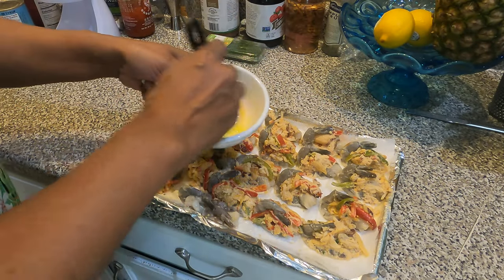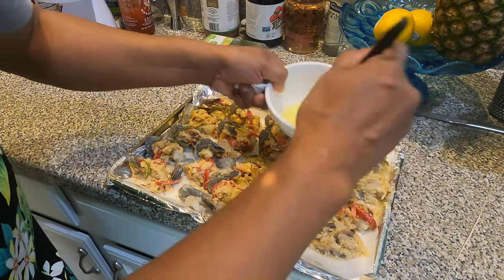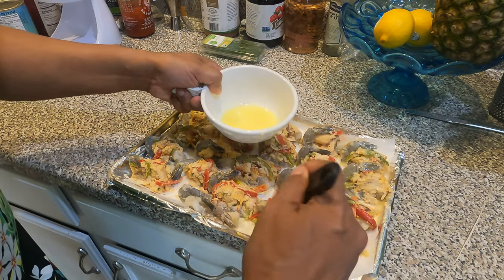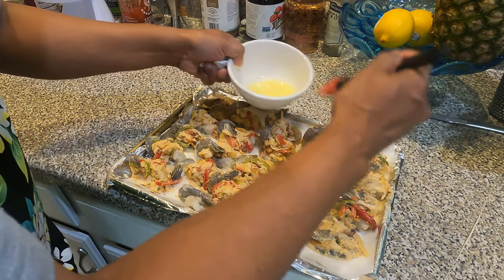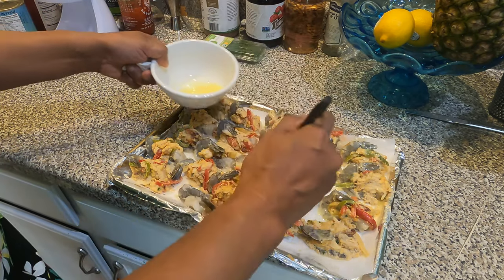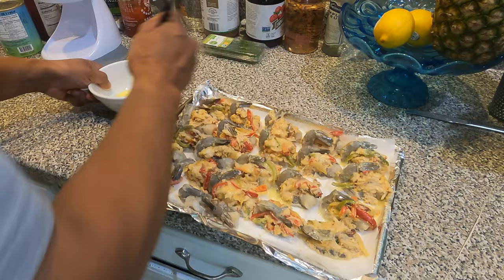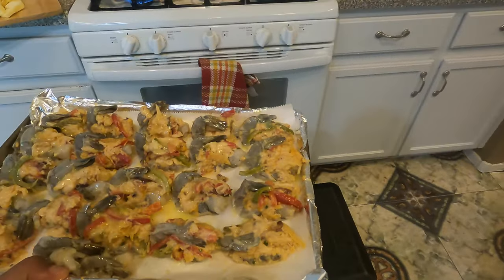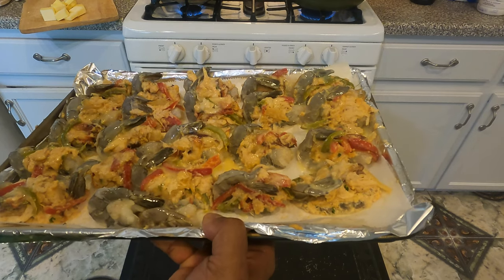Alright guys, now we're gonna bake this stuffed shrimp with crab. First we're gonna drizzle them with butter — every single one of them. Then we're gonna bake at 375 degrees for about 20 minutes. Going into the oven — 375 degrees, 20 minutes.